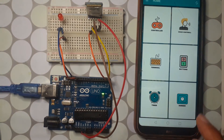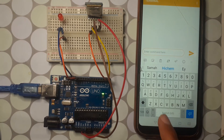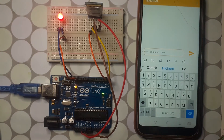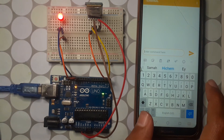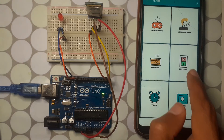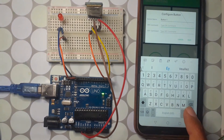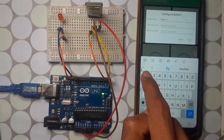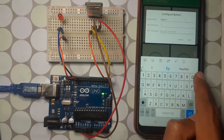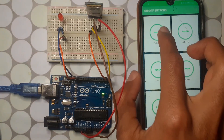Once connected, you have different options — voice control or the terminal. In the terminal, send the value '1' to turn the LED on; as you can see it turns on. Send '0' to turn it off. You can also set up buttons: configure the ON command as '1' and the OFF command as '0', hit save, and now you can use the button to turn the LED on and off.